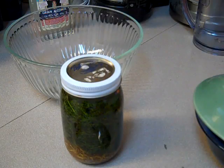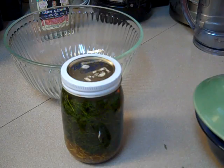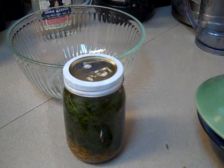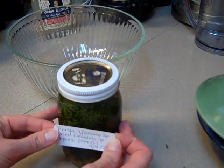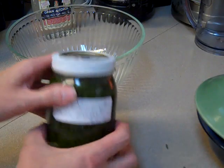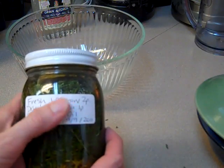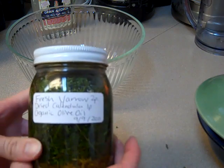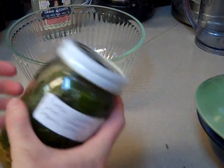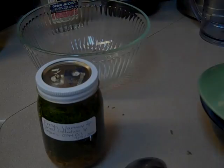Then in a month, you'll strain it off through a fine mesh strainer or cheesecloth and pour it back into a different container. Then you will have a topical yarrow oil mixed with calendula. The final step before putting your oil away for the month is to make sure that you label it. Labeling is very important — it helps you keep track of when you made the product and what it is. Sometimes you start making a whole bunch of things and you forget. I hope you have a wonderful day.